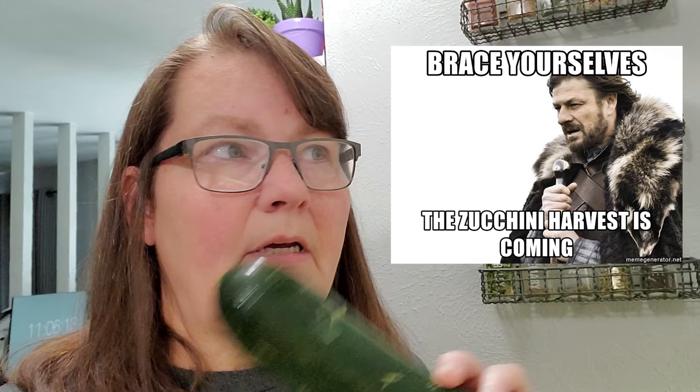It's that time of year, folks. It's zucchini season. For those of you who don't like zucchini, lock your doors, turn off all your porch lights, or put up your security cameras so you know which neighbor is dropping off zucchini on your doorstep that you don't want. Otherwise, stay tuned. Your neighbors will thank you. Really, they will.